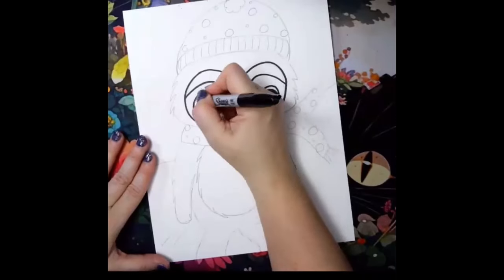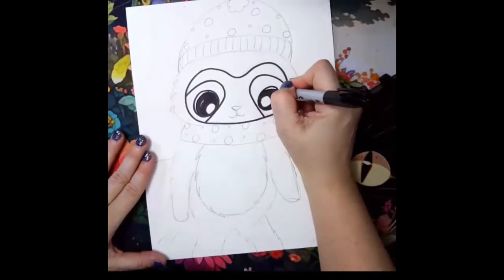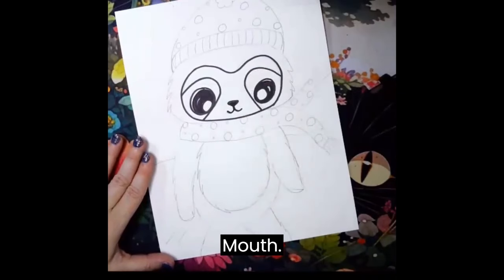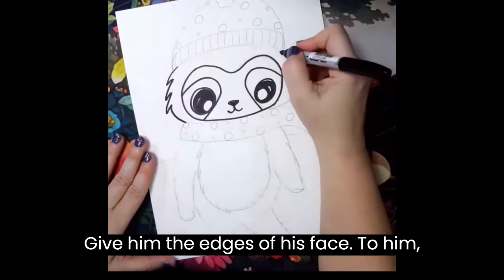Some eyeballs. You want to give him a cute little nose. Here's the mouth. We'll do the edges of his head. Well, mine's a him — yours could be a girl.